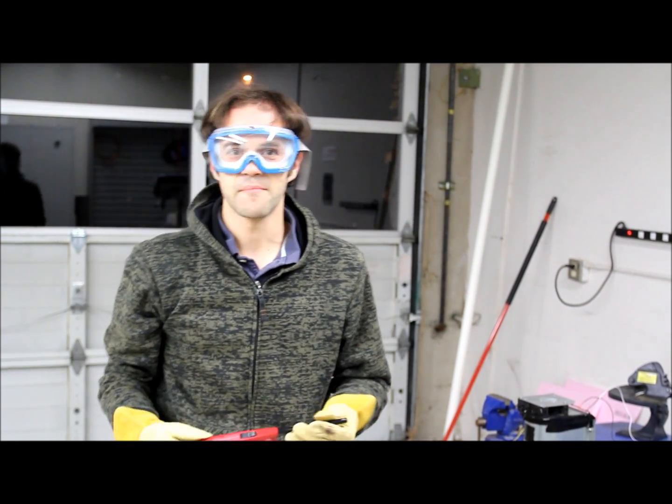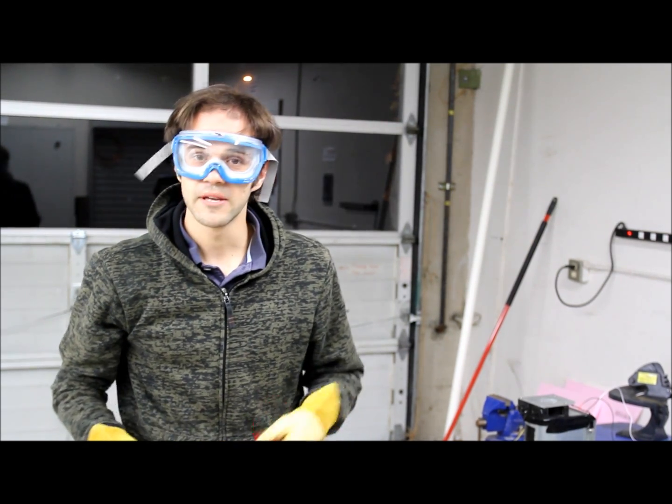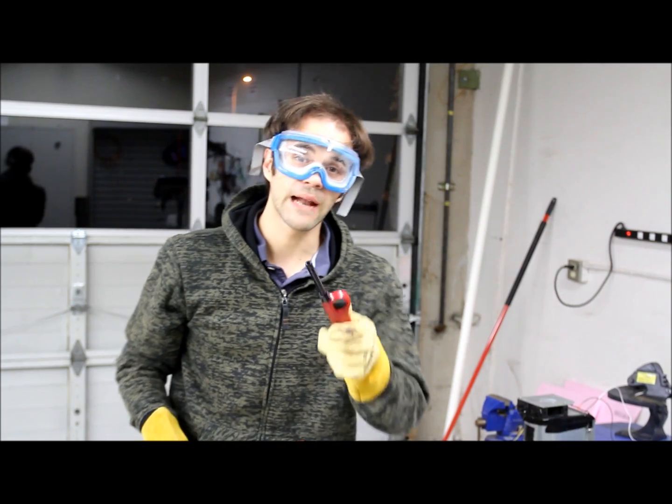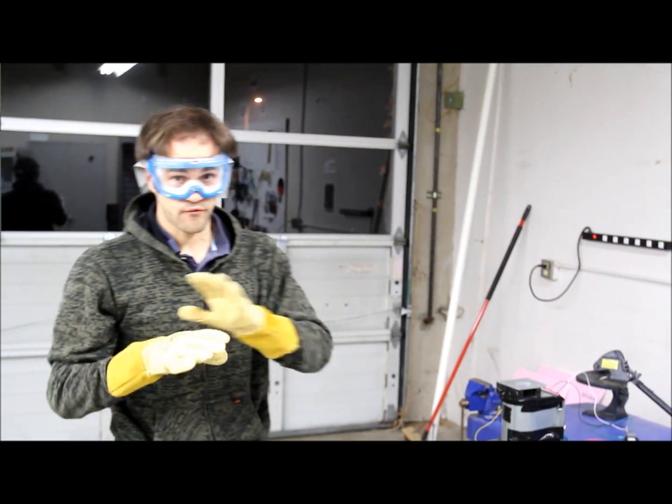Hi there. I'm Matt Chapman from Excel Physics. Today I'm going to introduce you to one of my childhood heroes, liquid oxygen, and I'm going to show you how to make it from scratch.